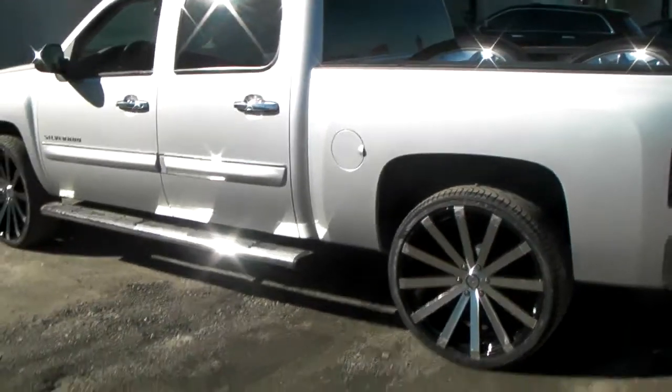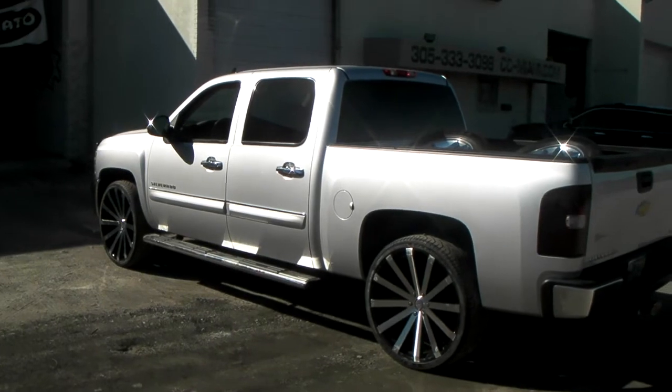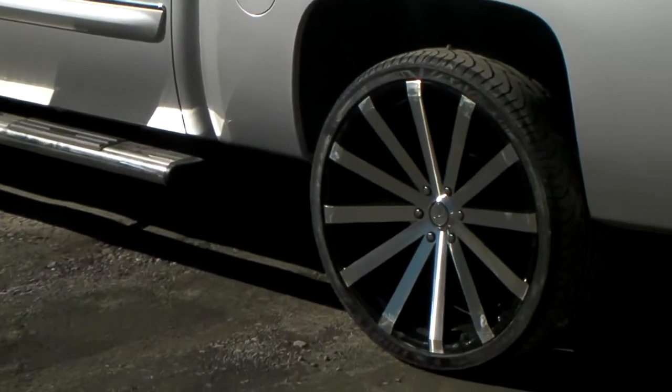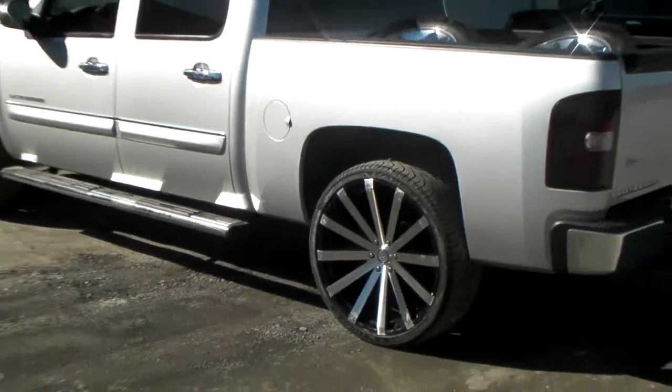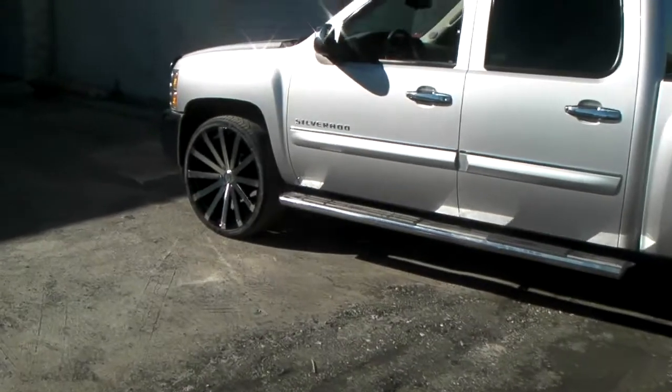This one came out really nice — probably going to drop the back of this, give you that level look on the vehicle. Great looking wheel, great looking vehicle. We can get these on your F-150, your Chevy, and many other trucks. Give us a call at 877-544-8473.